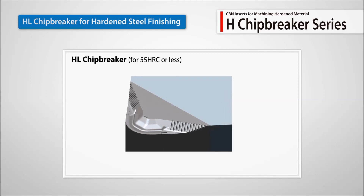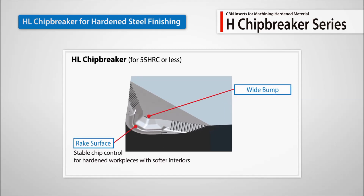The HL chip breaker is recommended for workpieces below 55 HRC to ensure excellent chip control and low cutting forces.